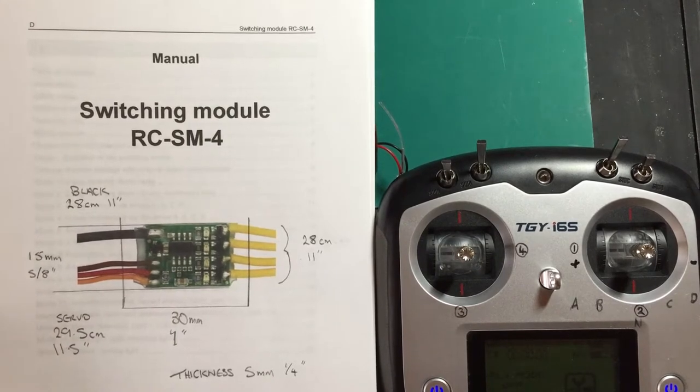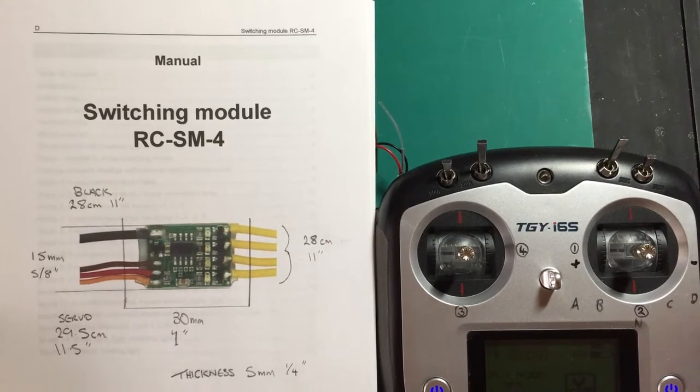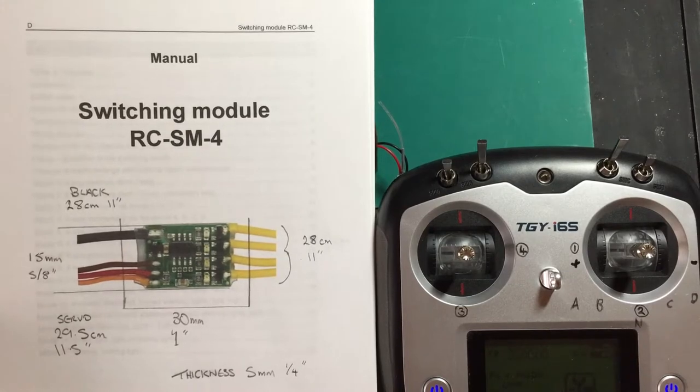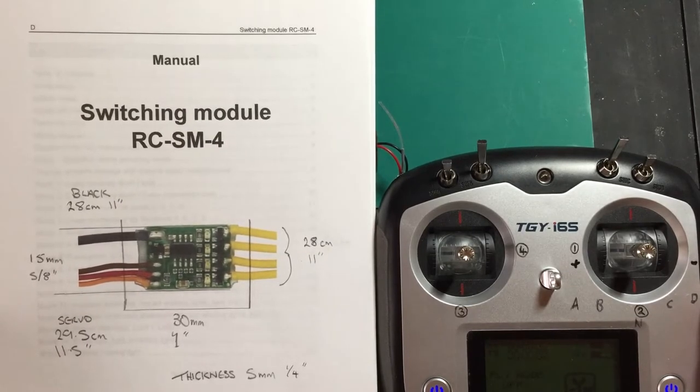Hello everyone, welcome to another RT Junkie video. This is a continuation video of the new Pierre RC SM4 4-way switching unit. In my previous video I covered how I've wired my little test rig, and in this video I'm going to quickly go through how to enter into programming mode and how to get into potentiometer mode.